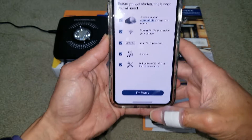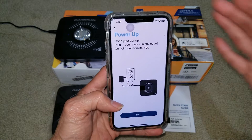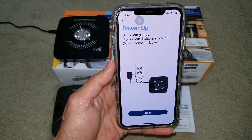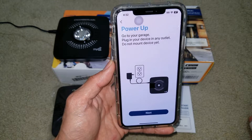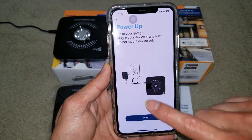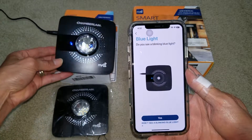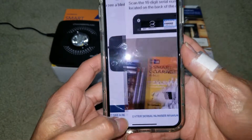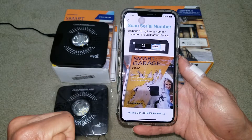Click on 'I'm Ready.' By the way, you need to get an account for myQ — they will send you a two-factor verification code to get your account set up. Click 'Power Up,' then 'Next.' You'll now see a blue LED light — press 'Yes.' Then scan the serial number on the back.